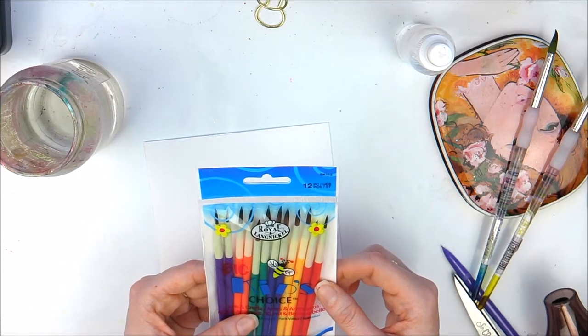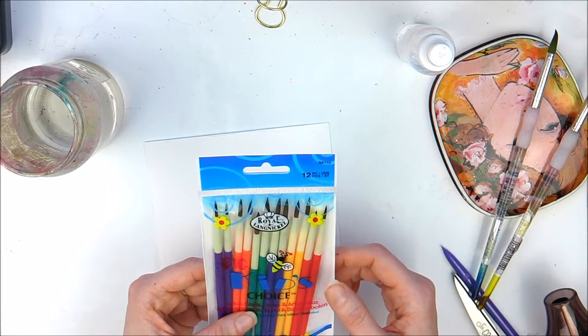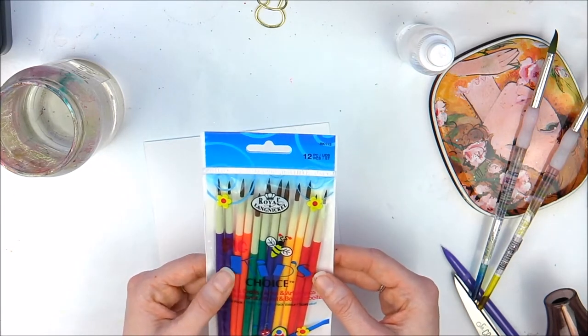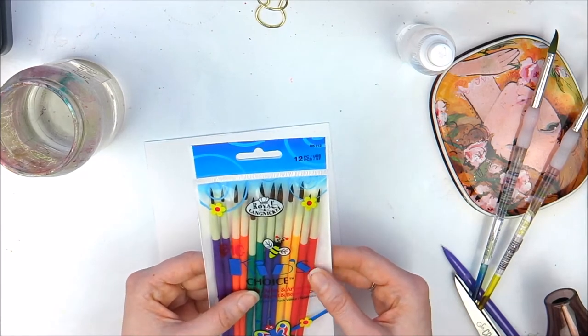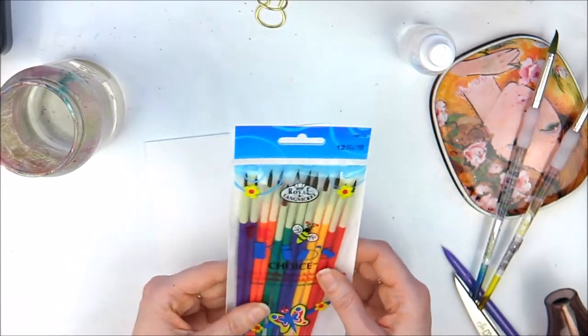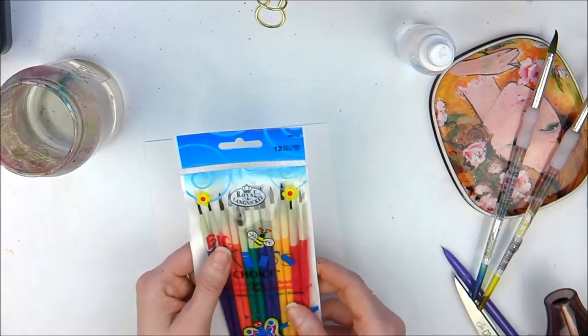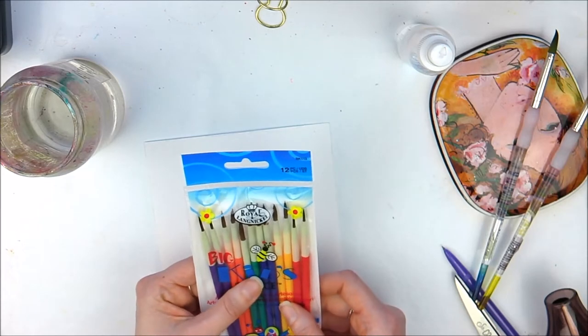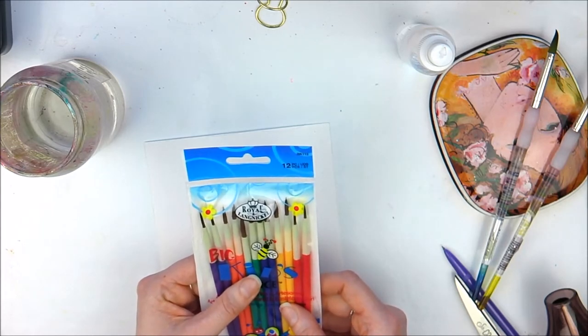There are 12 pieces. They're not as big as what I would normally use, but the sizes are great for traveling and small detail work. The lady I watched actually did quite a big piece with these. I'm going to test them out myself just to see what they're like, and these were only £1.59.